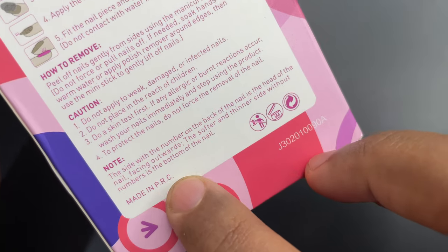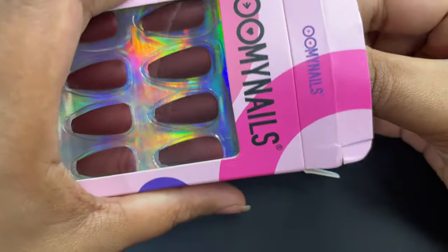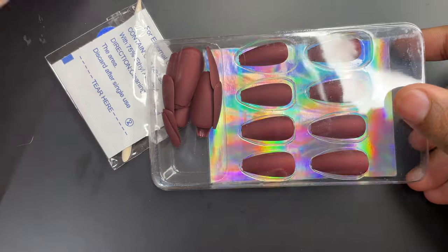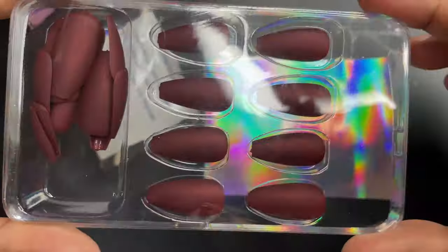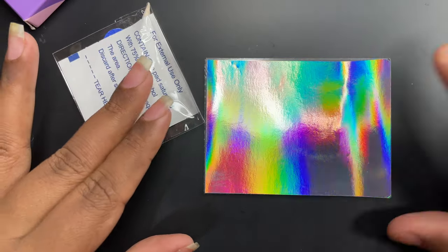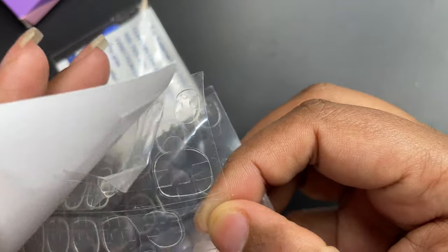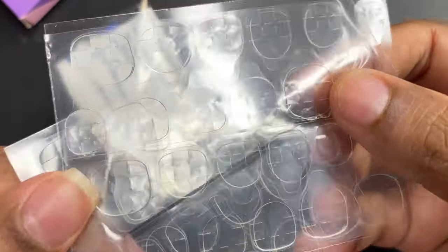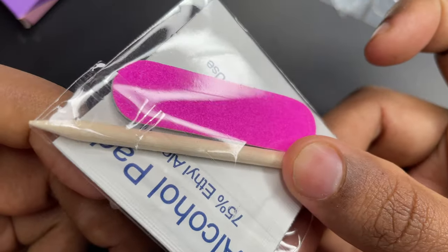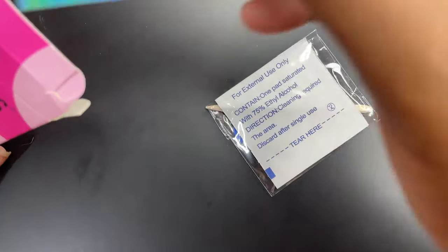The package also includes instructions on how to use and how to remove the nails. Anything used on your natural nails — you have to be careful when removing it. If you just pull it off, it may damage your nails, so always be careful while removing extensions or press-ons from your natural nails. Inside the packaging you can see eight nails on top and the rest carefully placed inside, along with adhesive tabs in different sizes, an alcohol wipe, an orange wood stick, and a small buffer.